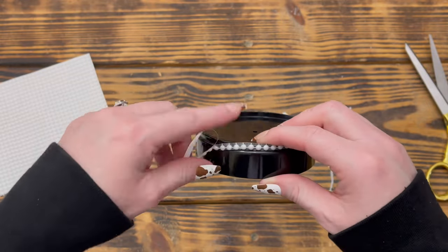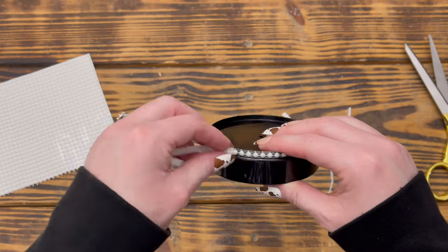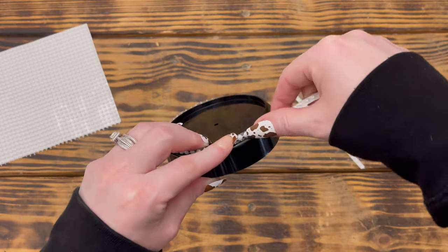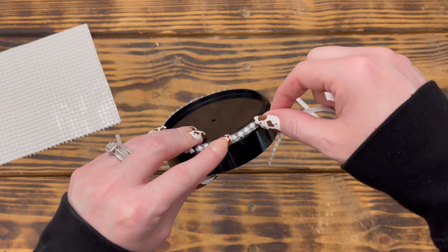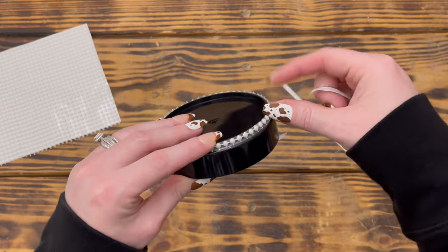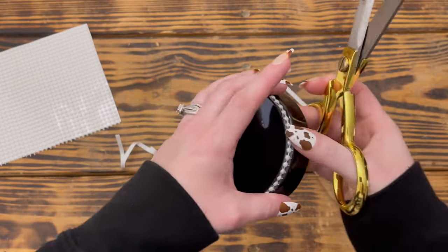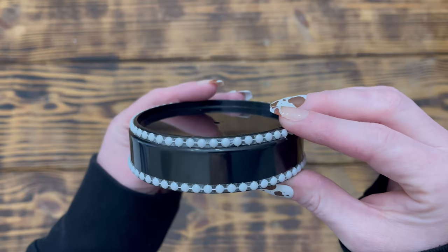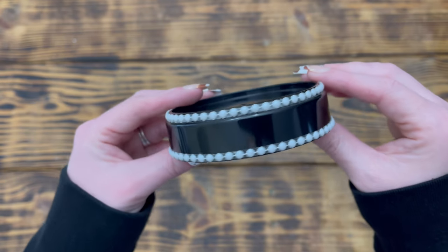After I had the strips cut, I placed the pearl wrap around the top of the base of the cloche, removing the backing a little at a time for easier placement. Once I got to the end of the first strip I began wrapping another strip to completely go around the top. I used a little white string on the ends to keep the first and last pearl evenly spaced, then cut off the two extra pearls and repeated this step on the bottom of the base.